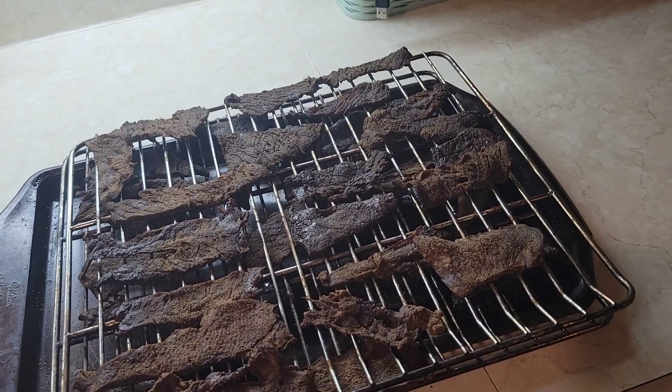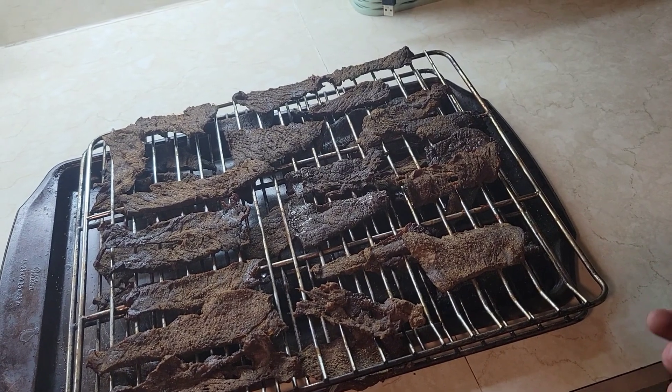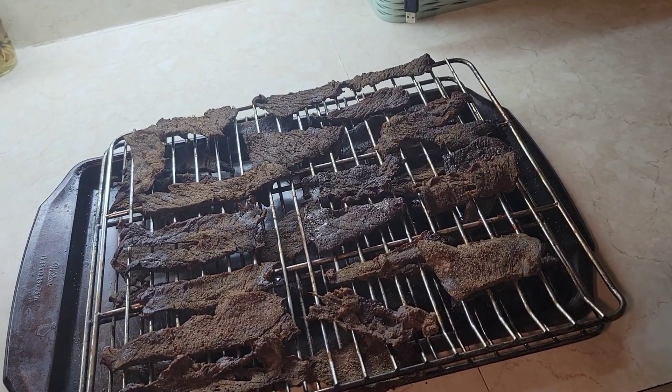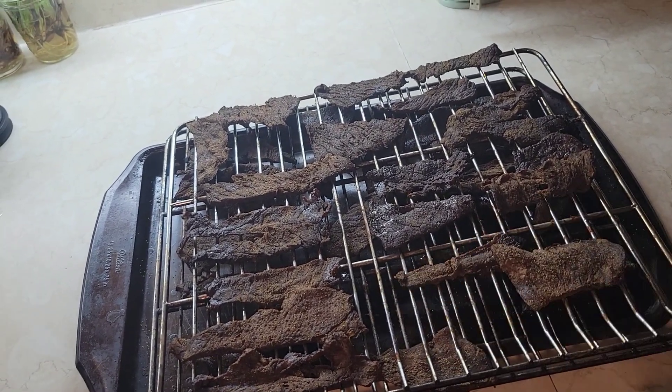There it is — all done, delicious, cured. You can throw it in a ziplock bag and just enjoy it. This is probably about $15 worth of jerky if you were to buy it pre-made at a store, and I bet this was around $8 worth of top round making it at home — definitely some money savings. Just too good. I hope this video has been helpful, helps you save some money, eat healthy, and come up with some cool gifts for the holidays. Merry Christmas, I'll see you guys later!